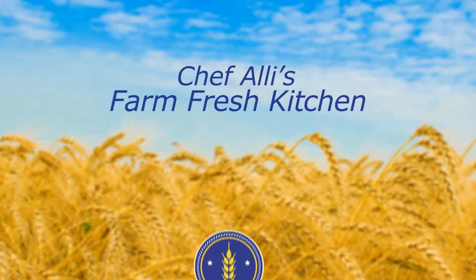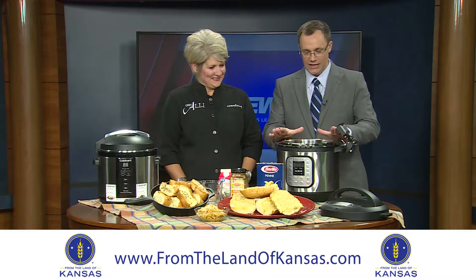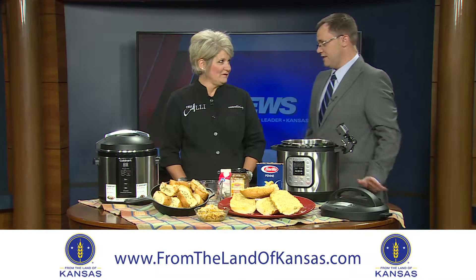Welcome to Chef Allie's Farm Fresh Kitchen. Join us as we meet From the Land of Kansas members and explore new recipes using local Kansas ingredients and products. If you know anything about this lady, Chef Allie, you know that she absolutely loves these R2D2s, as she calls them — they're electric pressure cookers, also known as Instant Pots.